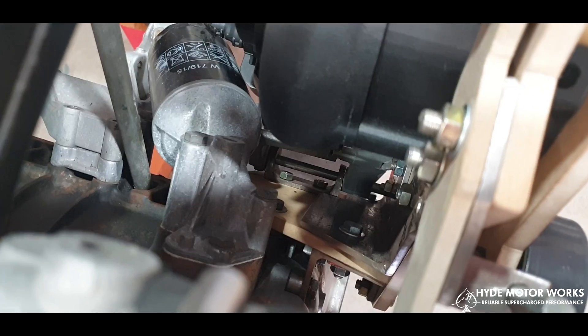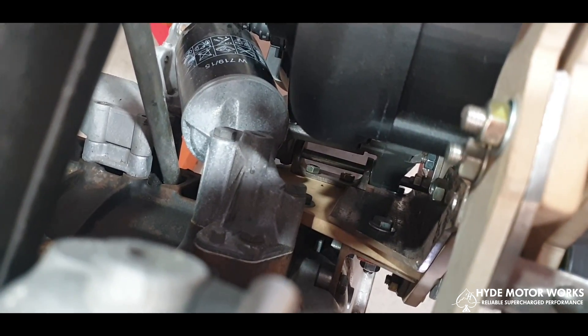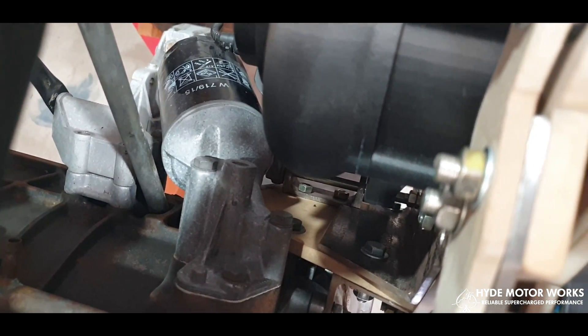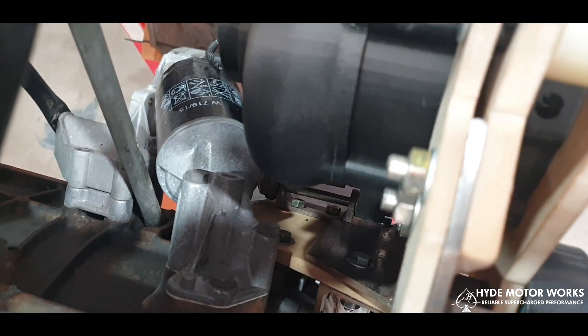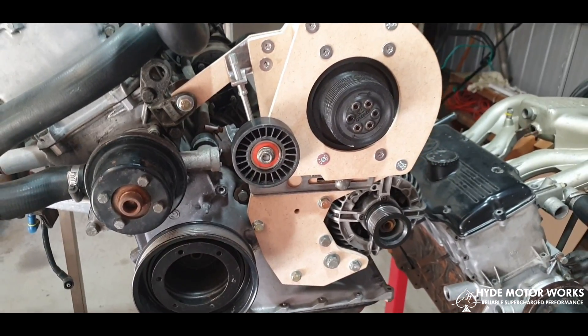On the inside, beneath where the Rotrex sits, I've got a side-mount bracket that mounts to the side of the engine block, which creates a lot of stability for the front brackets that sit quite upright.